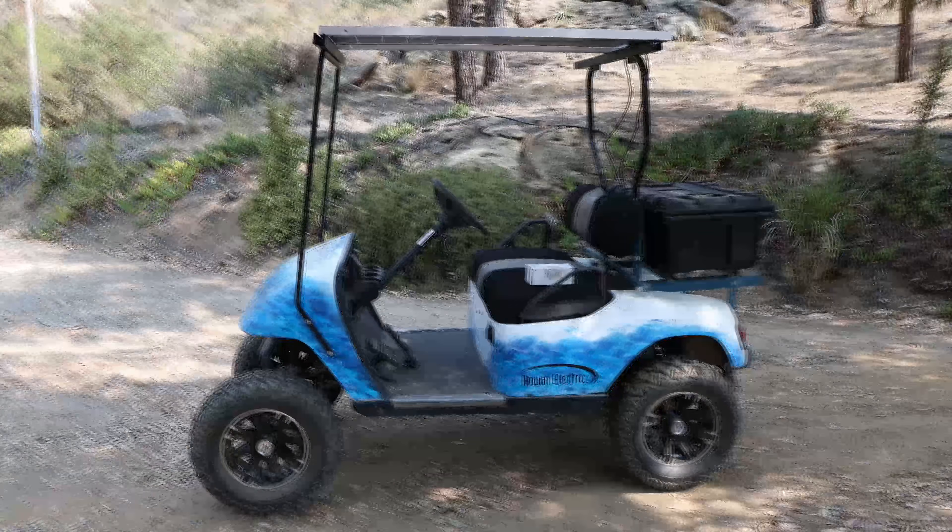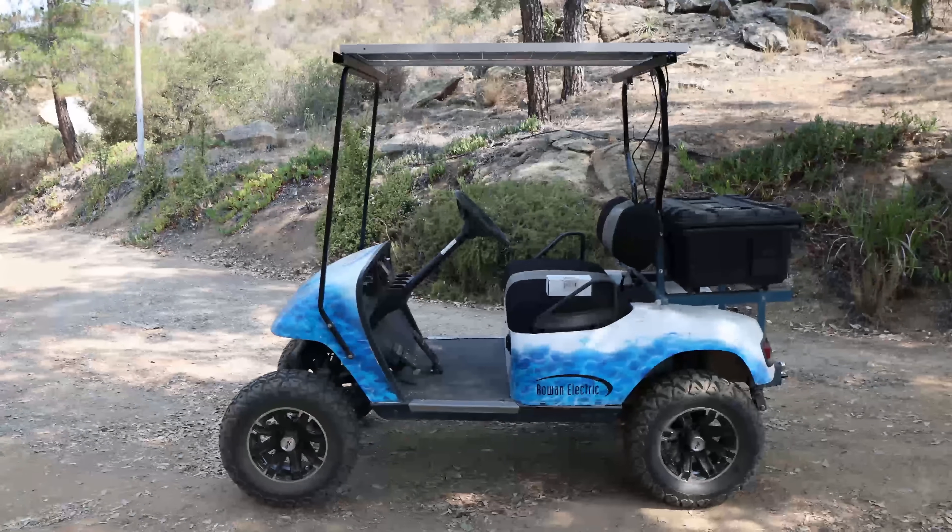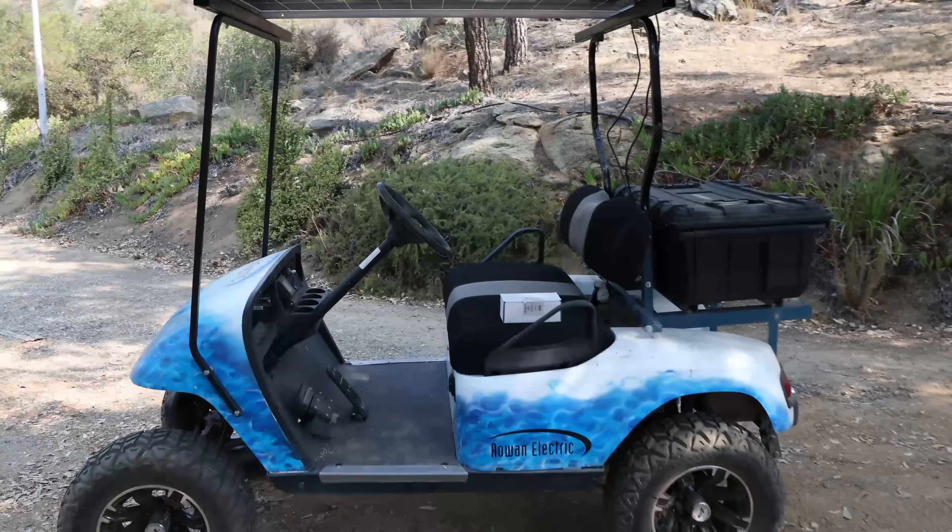This video is just pure about how you can use the sun to keep your golf cart charged, topped off, and never die. Let's get started.